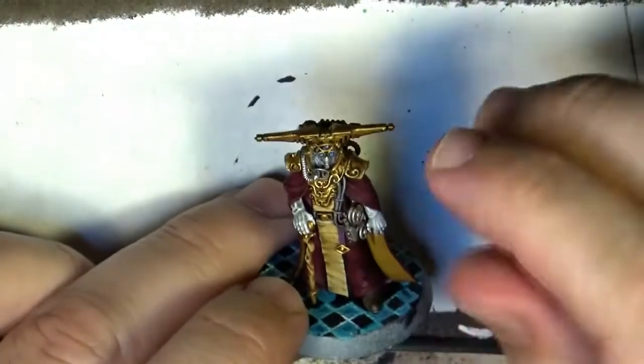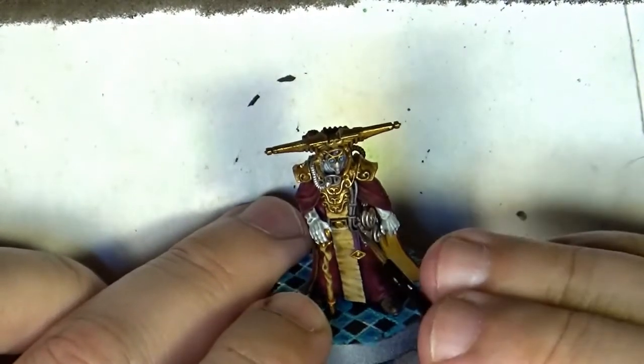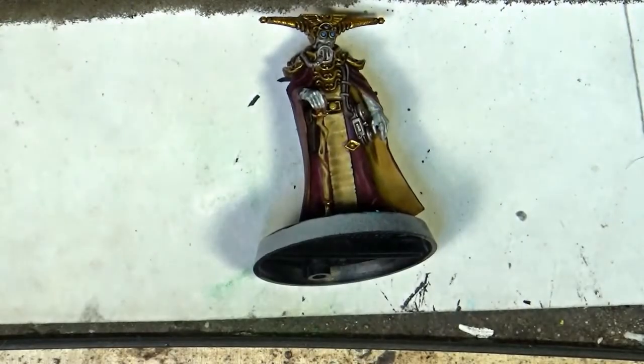You can see now the gold is much shinier. I am going to work now on this part that is in bone color, and I am going to use Flat Bone Flesh and Ushabti Bone for that.